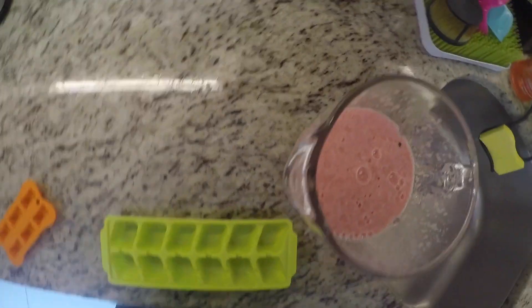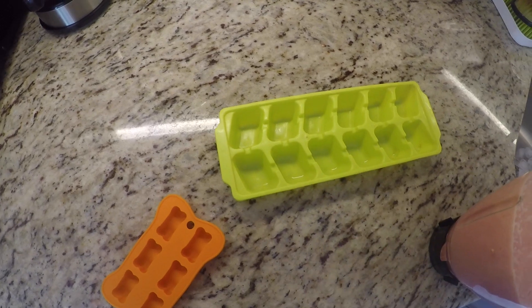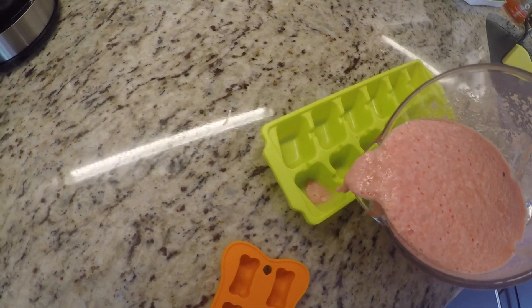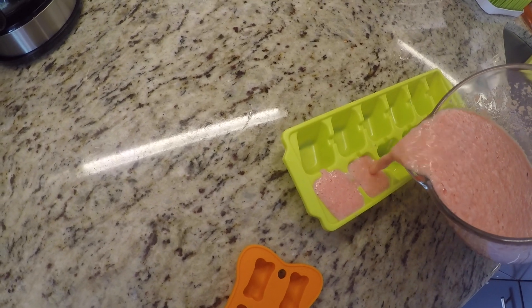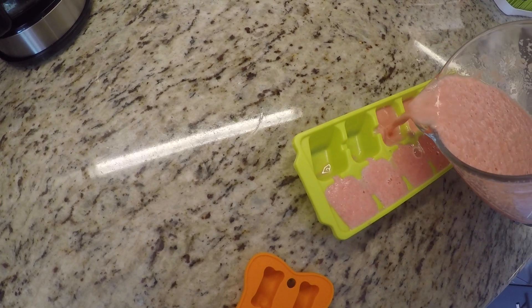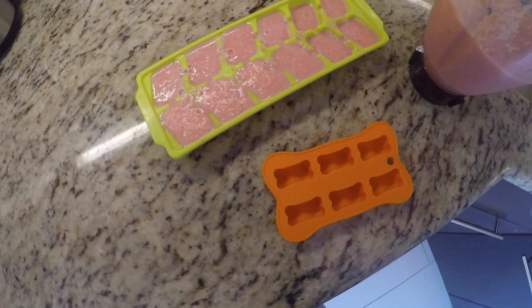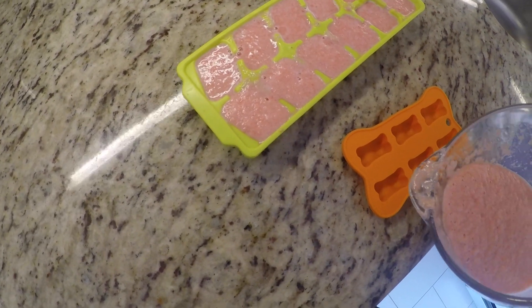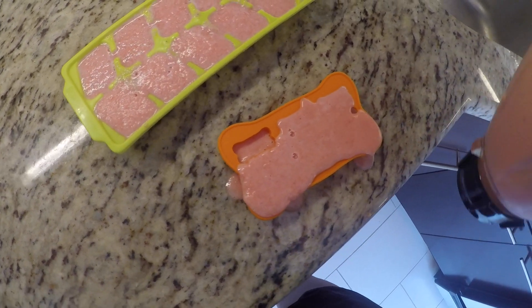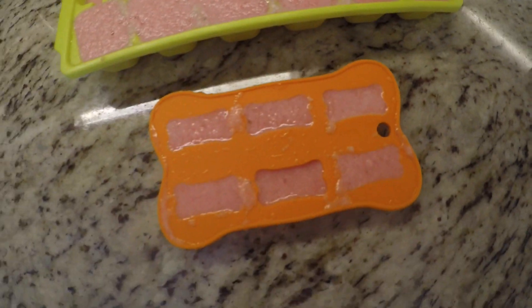Once it's all blended together, I'm going to take my mix and just pour it into my ice cube tray and into my mold. I tried to do this neatly but it didn't really work out — that's fine because once it freezes your dog's not going to mind what it looks like. This one I made a complete mess of and ended up cleaning it up afterwards. If you're using a larger silicone mold, I definitely suggest putting it on a flat surface so when you carry it to your freezer it doesn't spill, because it is liquid.